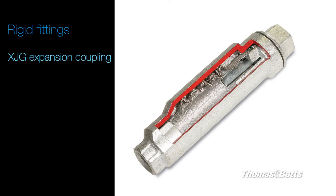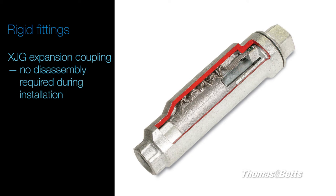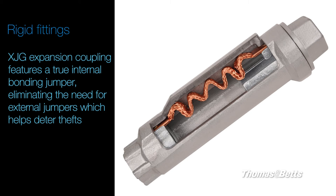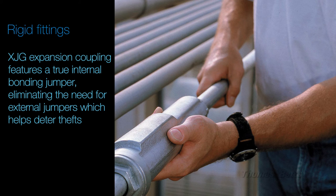The XJG expansion coupling saves your time and money on the job. There's no disassembly required during installation, which means fewer tools and less opportunities for lost pieces. It also features a true internal bonding jumper, eliminating the need for external jumpers, so there are fewer parts to buy and install, and it helps deter theft.